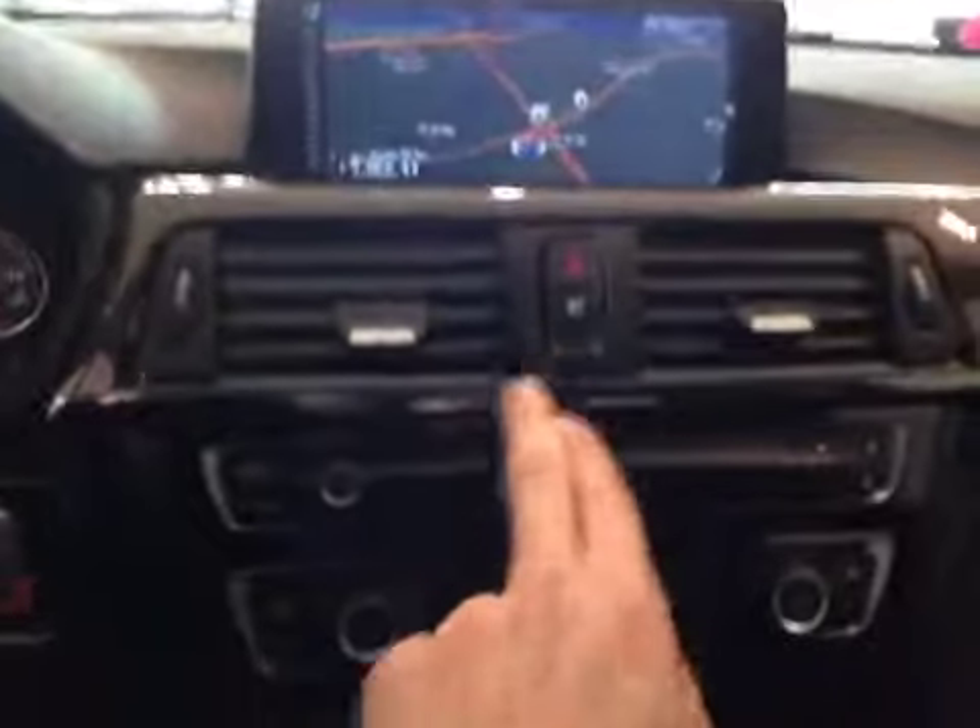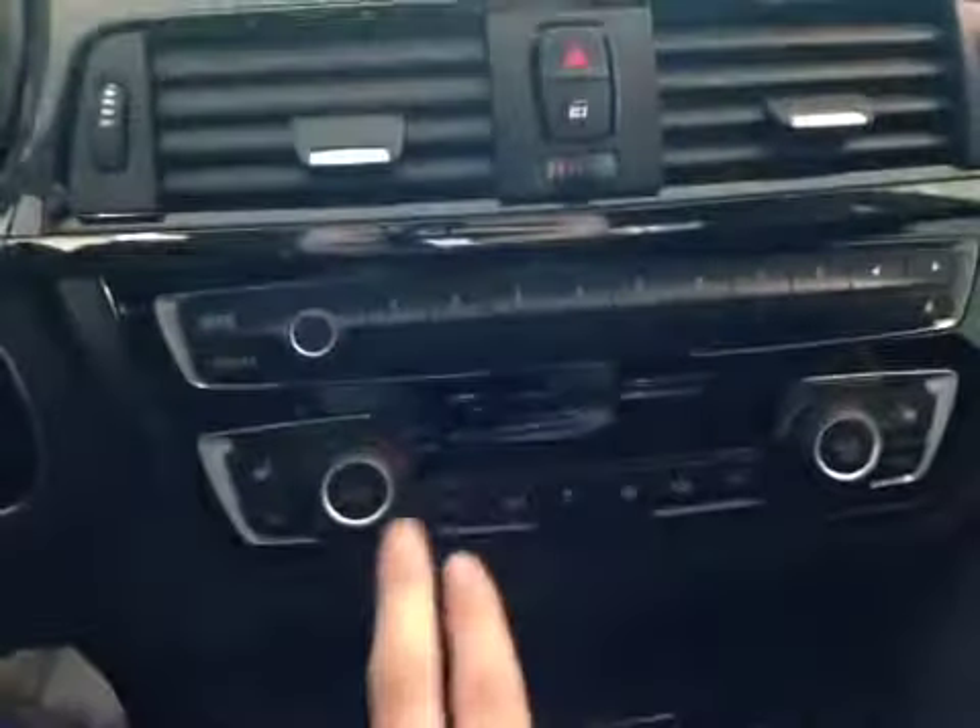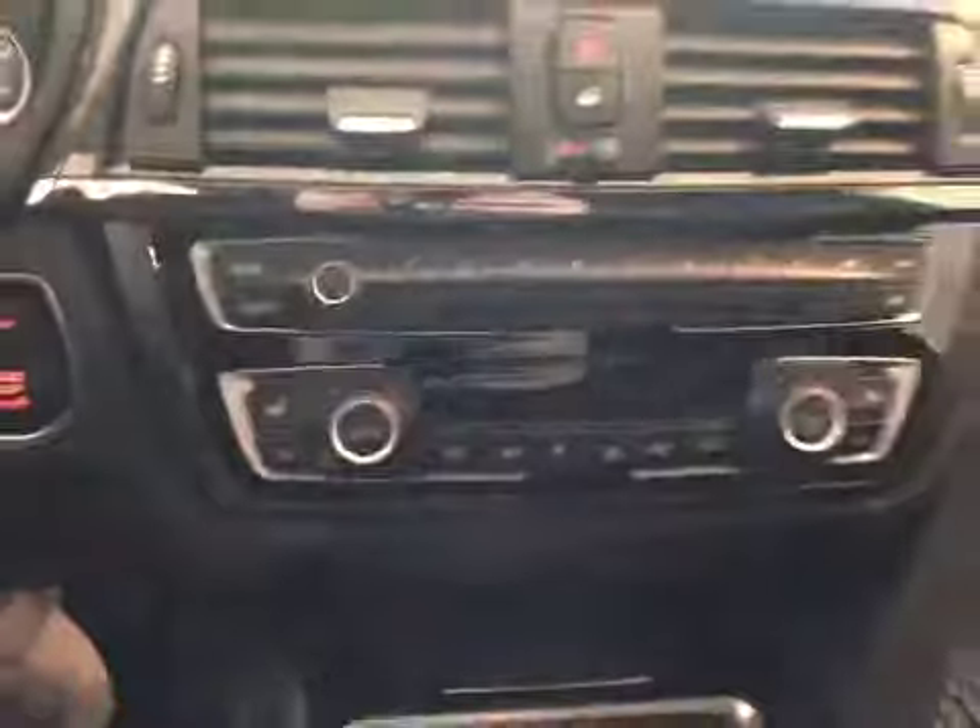Below that we have your power locks as well as your main radio head unit and your dual air zone climate control with your driver and passenger heated seats. As you come down below that we also have a 12-volt power outlet as well as a storage area and your cup holders.